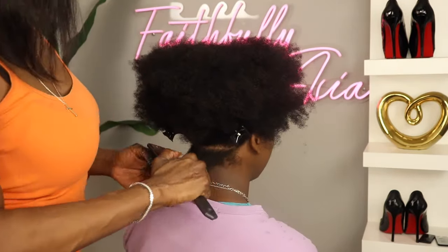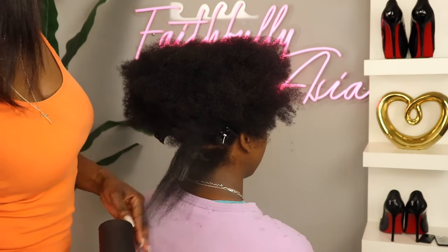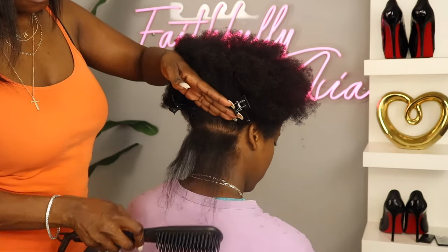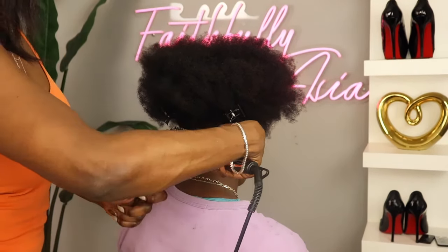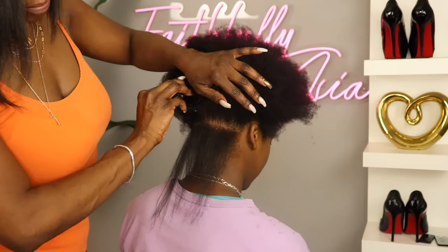Now the temperature on this brush is adjustable and it goes from 280 to as high as 400 degrees. So I was really shocked that it was able to get this hair as straight as it did on one pass.